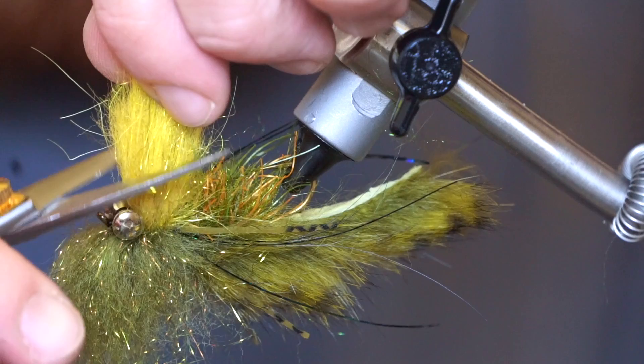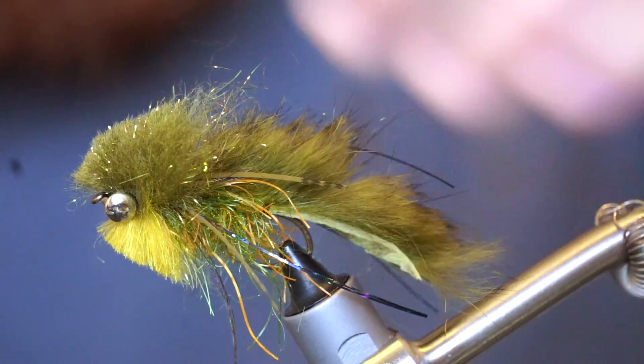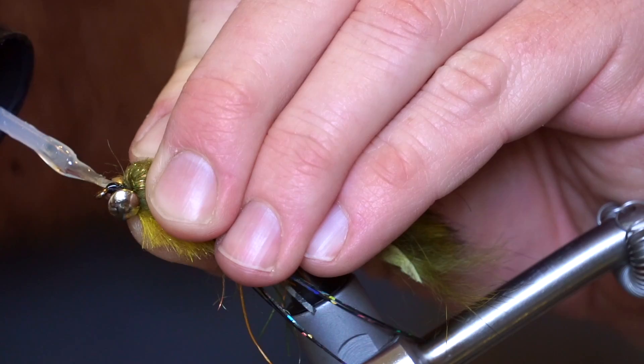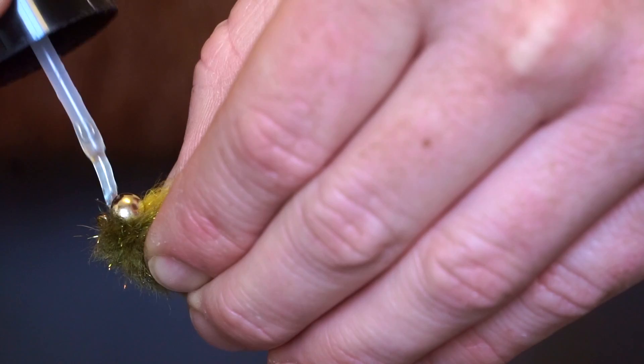Now pull the fibers upward and make a tapered cut. Do the same thing to the top fibers as well, then fan the fibers out a bit with your fingers to create a round head. I like adding a bit of UV curing resin to finish off the fly and to ensure the eyes do not move. I am using a product by Solarez called Bone Dry, which cures really quickly and without any tackiness.